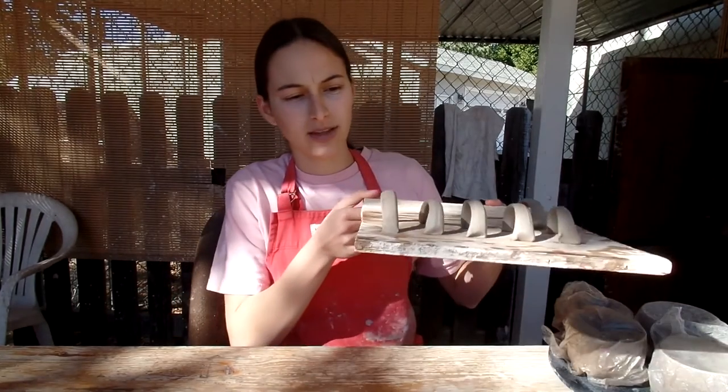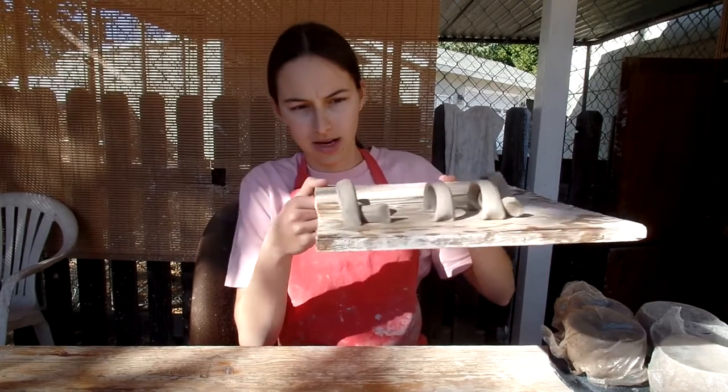Here I have some handles I made the other day. I'm not sure if I showed them, but I'm going to be attaching them now.